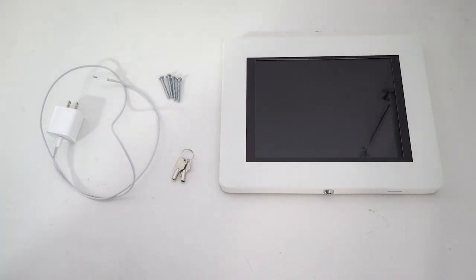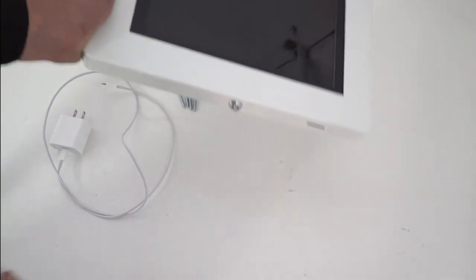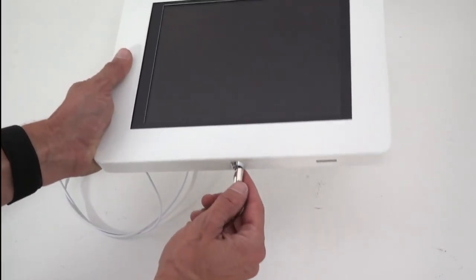The only tool that you'll need for this process is a drill or a screwdriver. The first thing we're going to be doing is take our enclosure and use the security key to open it up.